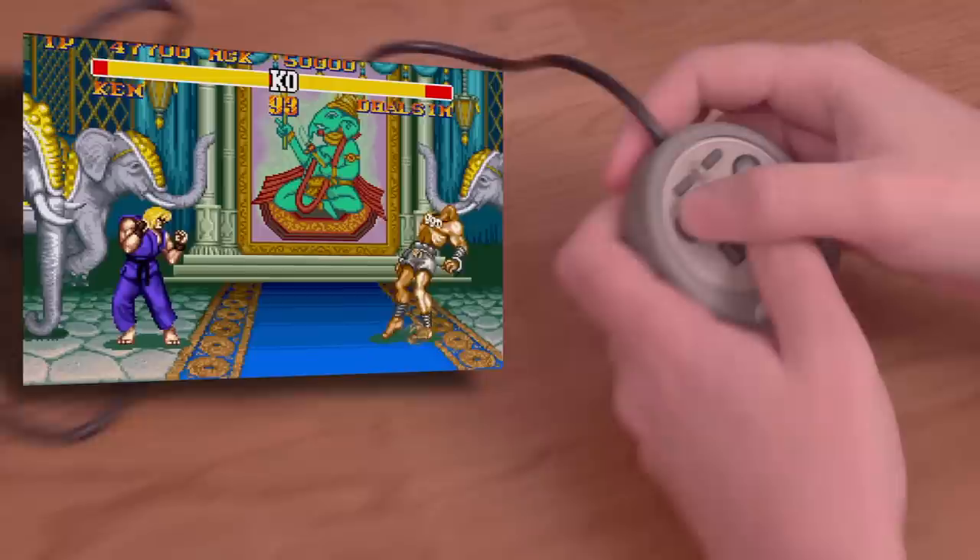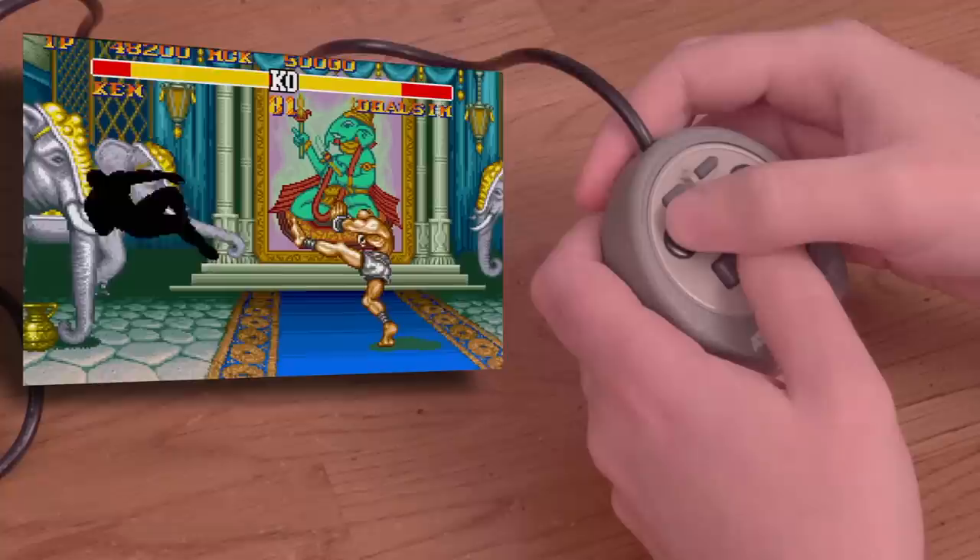Let's get stupid and try it with both hands. This is much better, but I still have issues knowing which button is where underneath the controller. Still, I was able to do decently. This was interesting to try, but I'm left wondering why I bought this. I am not a smart man.